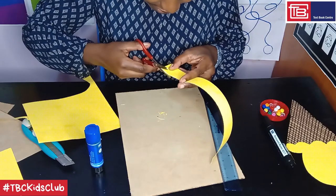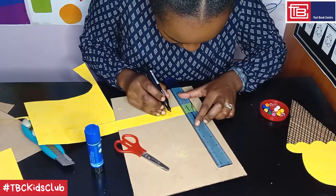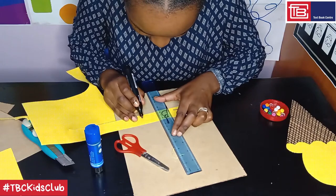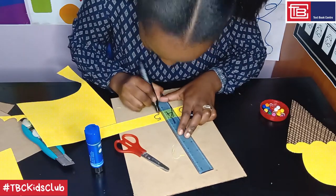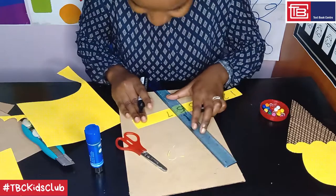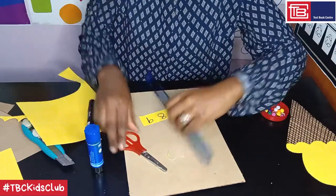Now let's begin with our numbers. I'm just using my marker pen. I start with one — I'm using this as a spacer. One, two, three, four, five, six, seven, eight, and finally nine.